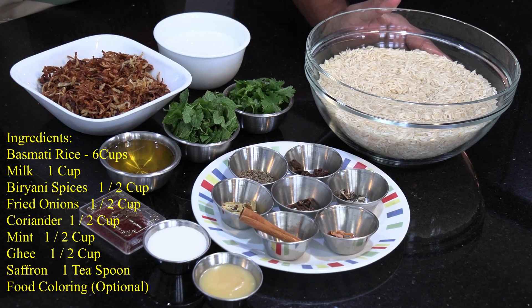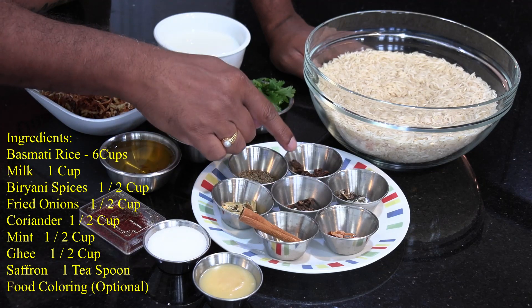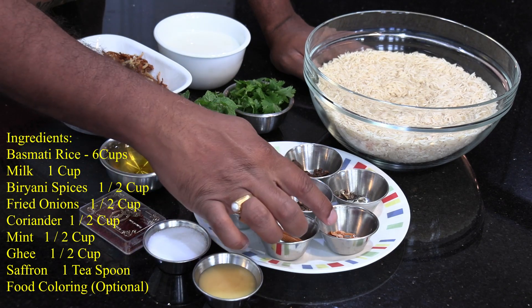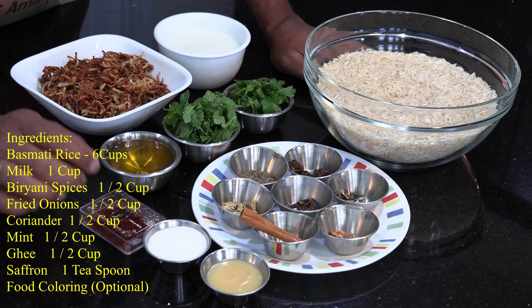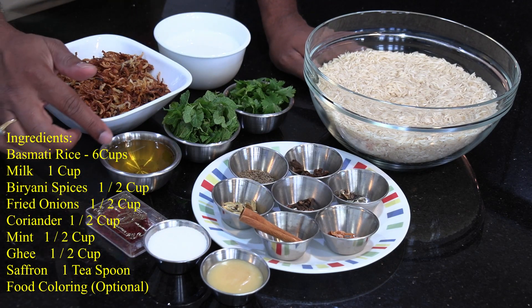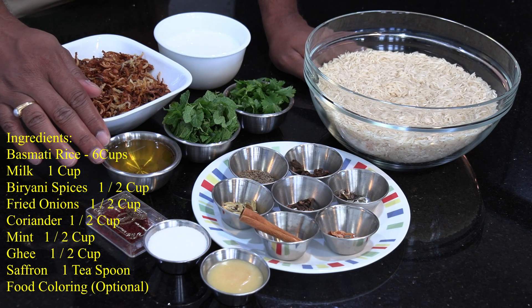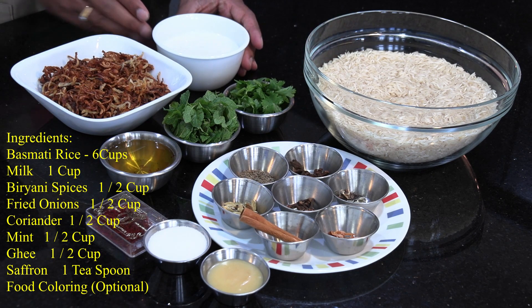So far, we have marinated the mutton and also made the fried onions. Now let's look at the final ingredients for making the biryani. This is 6 cups of extra long grain basmati rice. Then we have a lot of biryani spices: dagdaful, star anise, shah zira, cardamom that is crushed, cinnamon stick, javintri, and whole cloves. 1 tablespoon of ghee, salt, and a pastry. This is the ghee and oil combination that we used to fry the onions — we can use the same thing here. And mint, coriander, and 1 cup of milk.